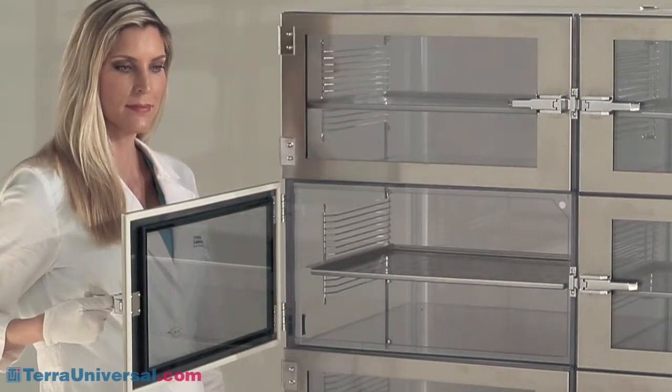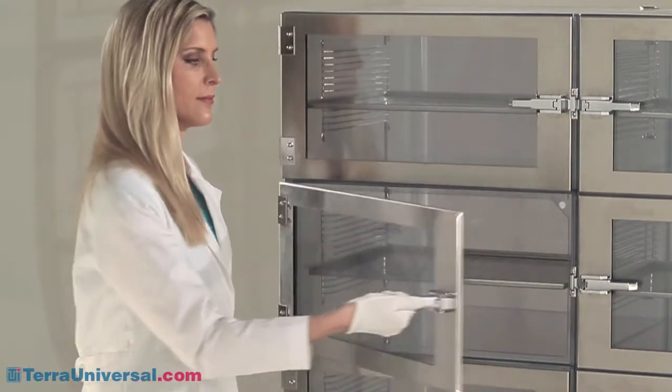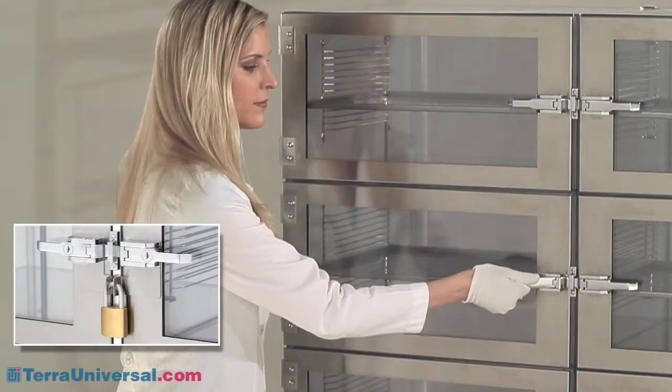By eliminating the chrome finish, stainless steel latches prevent flaking, corrosion, and contamination that can result over time with chrome-plated models. Latches can also be specified with security locks.